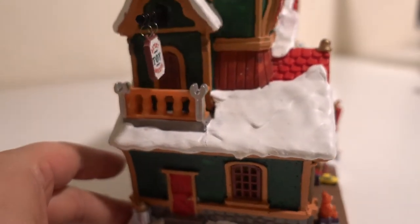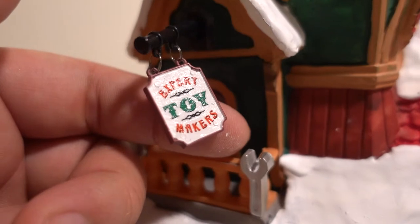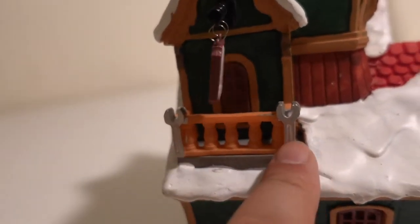On the left we have a little 'Expert Toy Maker' sign hanging out here and a little balcony. It's really cool — I just noticed that the pole is actually a wrench.